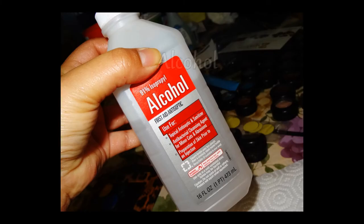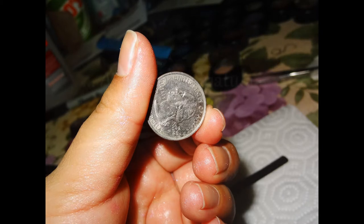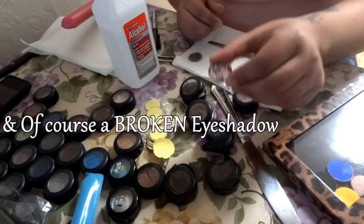And these are the things that you're going to need — very simple. You're just going to need rubbing alcohol, so any type of alcohol, a sanitized quarter or anything flat. I prefer to use a cosmetic spatula just because there's less germs. And of course you're going to need your broken eyeshadow.